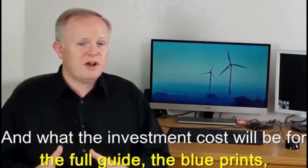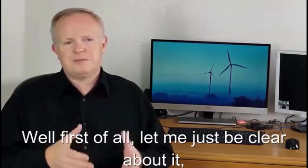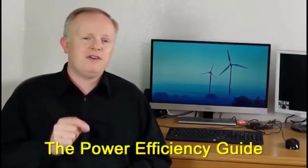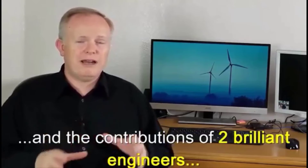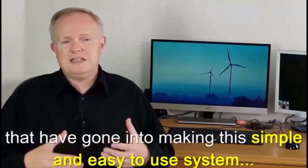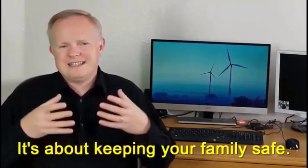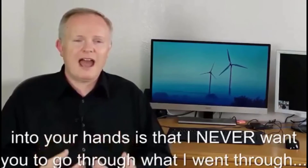You're probably wondering what you need to do to get started and what the investment costs will be for the full guide, blueprints, materials list, and everything else included. Let me be clear: there is no system like this available anywhere else in the world. The Power Efficiency Guide is the result of considerable expertise in the energy field and the contributions of two brilliant engineers. Beyond all the technical innovations, you also need to understand this is about more than just energy — this is about keeping your family safe.